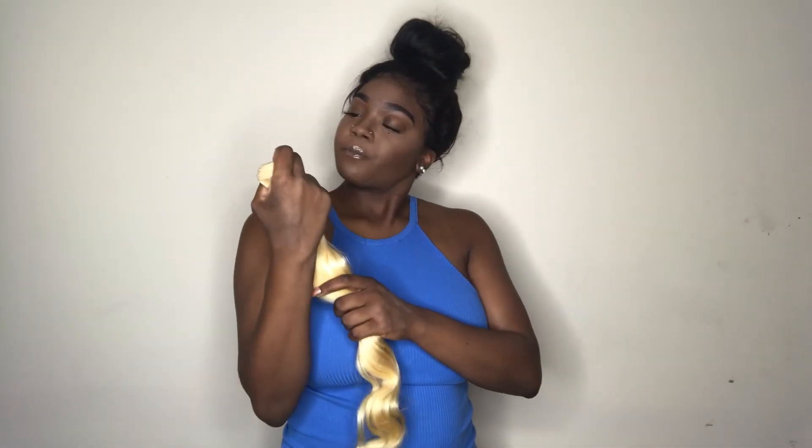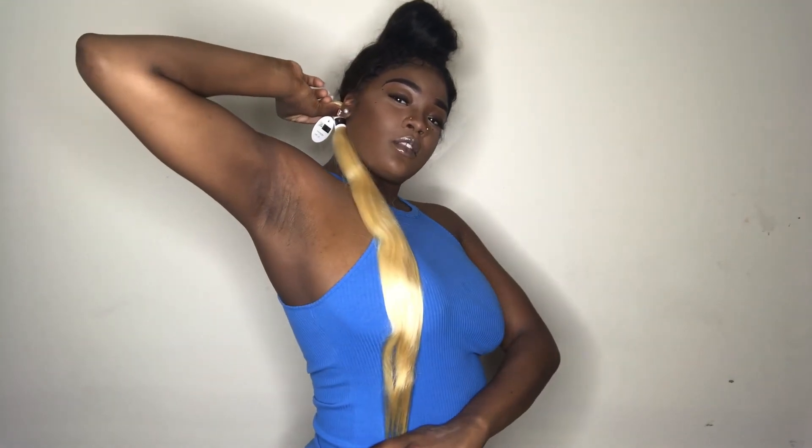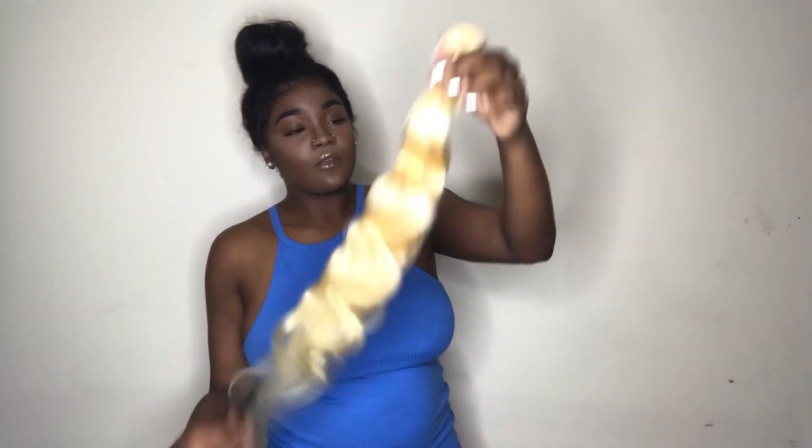Let's see if these bundles are true to their listed lengths. If this was your starter bundle — the 22 — and you put it at the nape of your neck, this is how long it should be unstretched. Stretched out it's pretty, pretty long. I'm running my hands through it and I'm not getting any shedding. If I do get shedding, that's fine since it is bleached hair. This is the 24 — without pulling it, if this was your starter bundle, it'll hit right here.